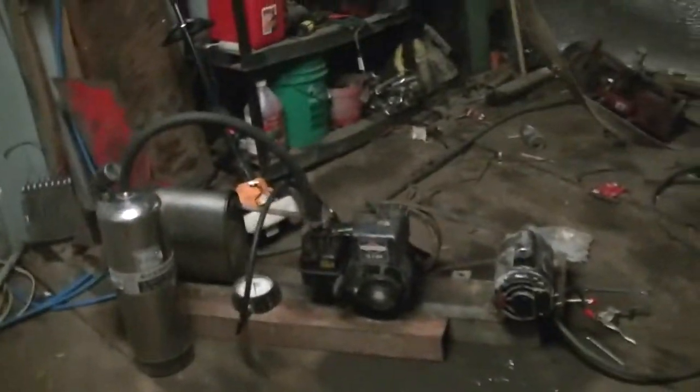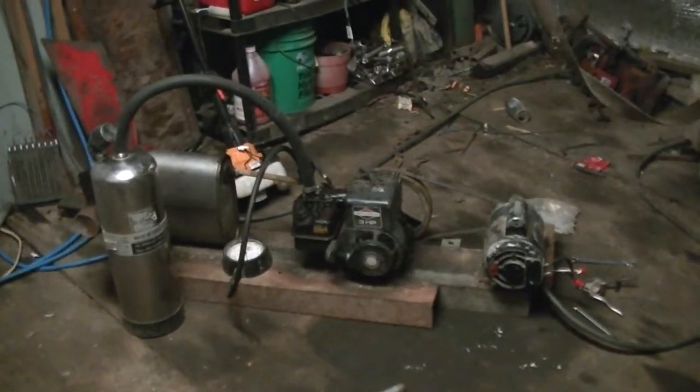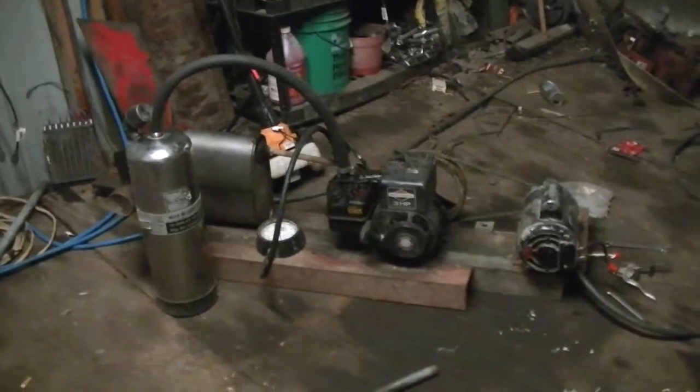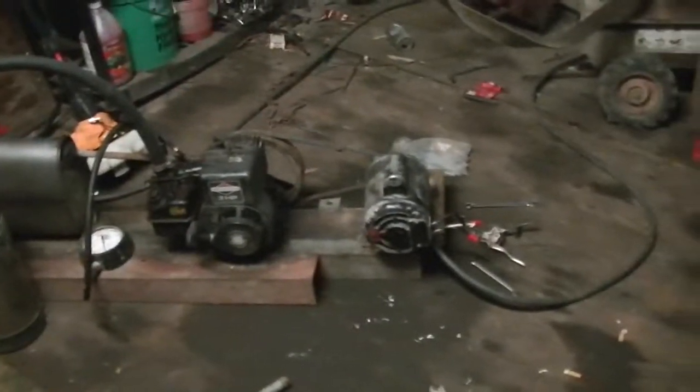Soon — I gotta make a little bit of money first — but I found a twin cylinder Kubota diesel generator with a good engine on it, new starter, new alternator. And I got a motorcycle on the back of my truck with a 4-cylinder 1000cc on it. So you can look forward to that sometime soon.